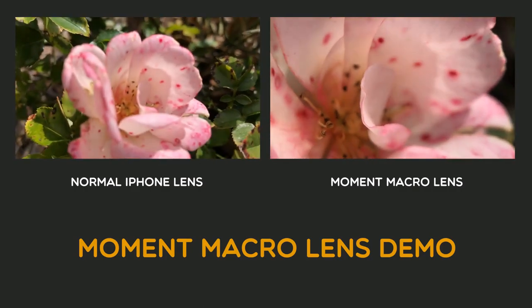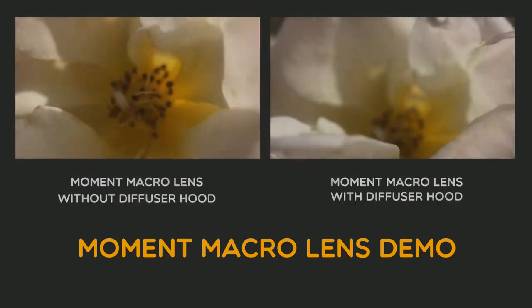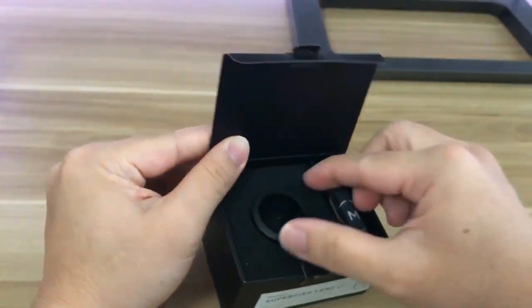Wow, look at that — this is really awesome. The diffuser hood really gives it good lighting, so if I take out the diffuser hood, look at the difference between the two.